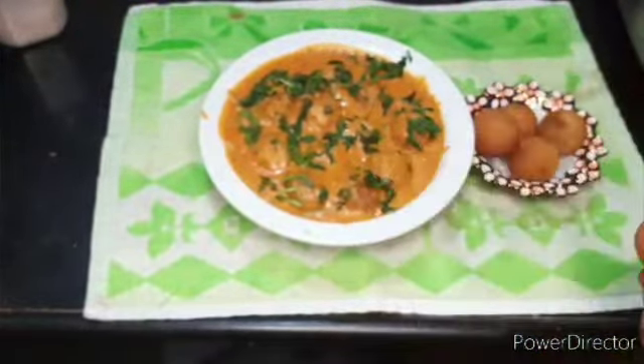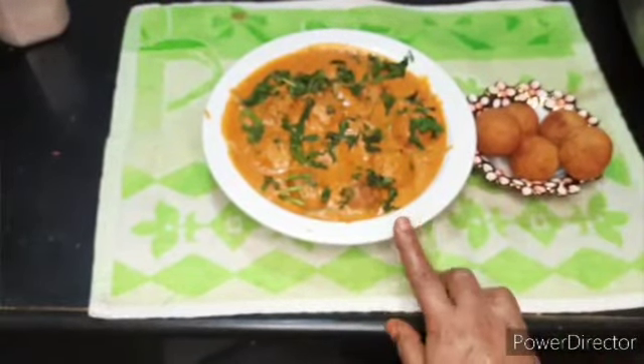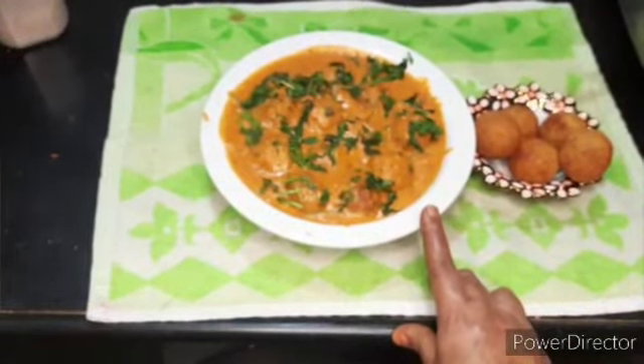Paneer kofta. Hotel style paneer kofta curry — prepare for the curry. Try your taste and enjoy your food.